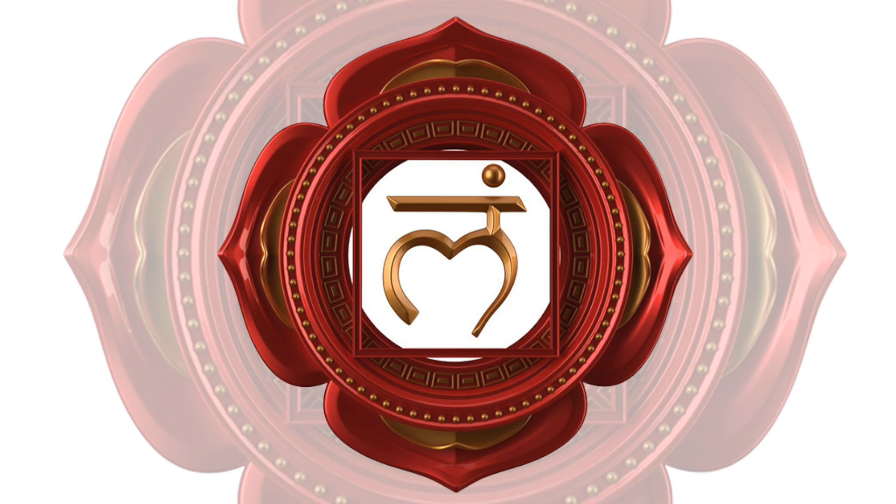I hope you have enjoyed this Muladhara practice. Feel free to share your experience with this meditation in the comments below. If you wish to support my work, please subscribe to my channel or visit my website.